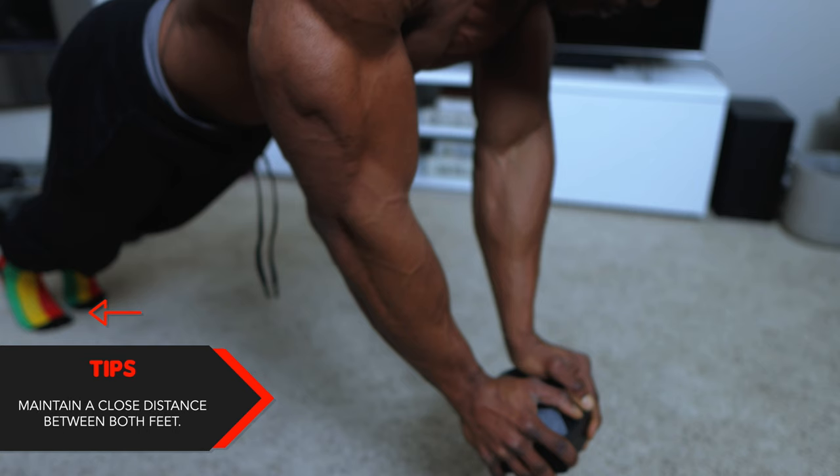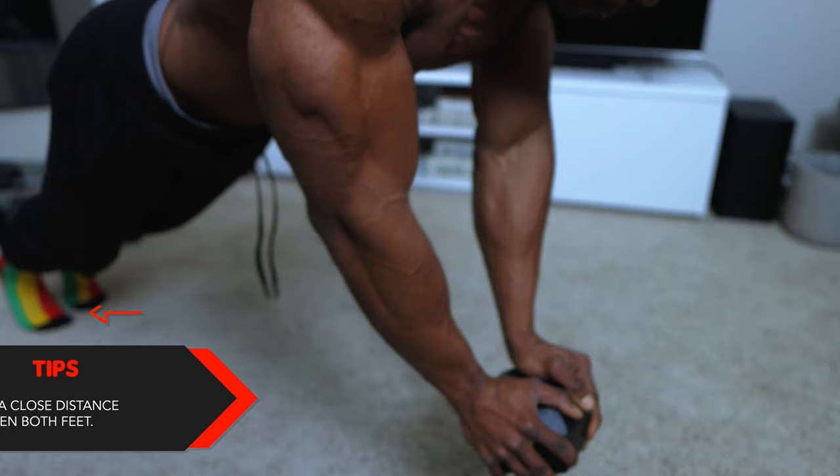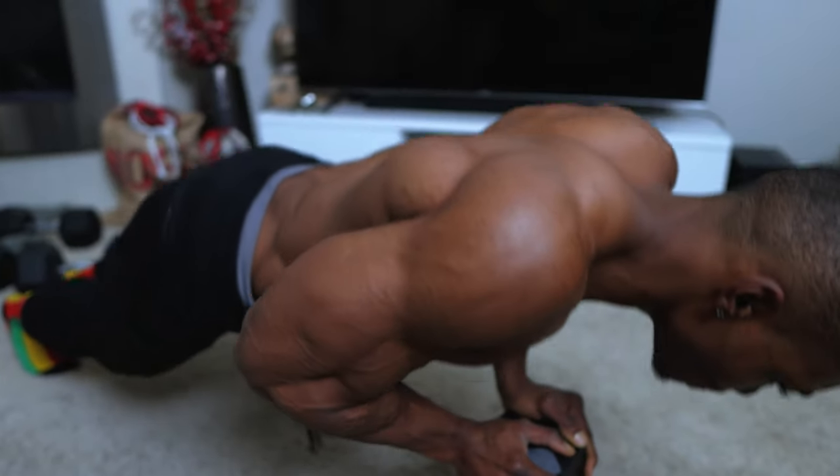The final tip for the diamond push-up: maintain a close distance between both of your feet. Try to keep them close, or at least as close as possible, for proper form.